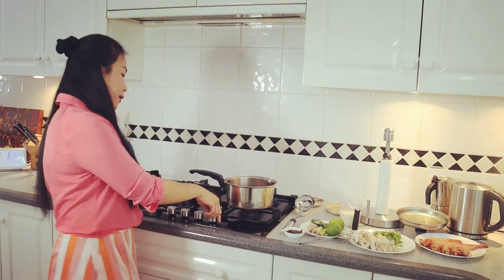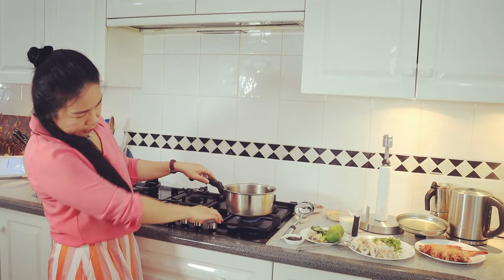In my pot I have chicken stock — you can use water, but I prefer chicken stock because the umami of the chicken stock brings out the flavor in my Tom Yum Gung. I'm going to heat it up.